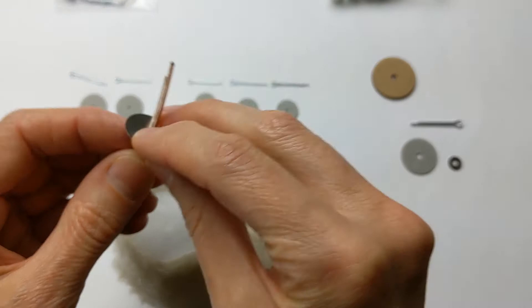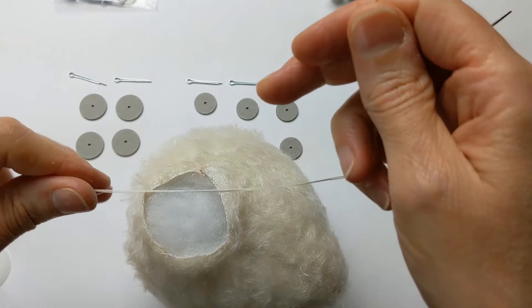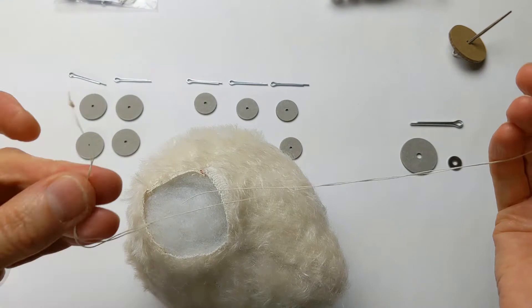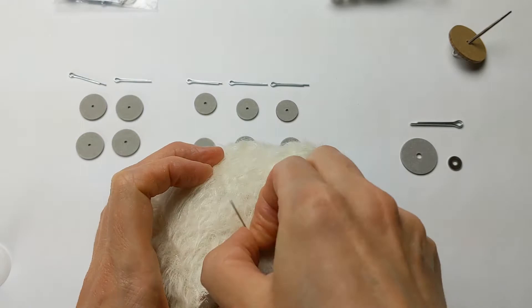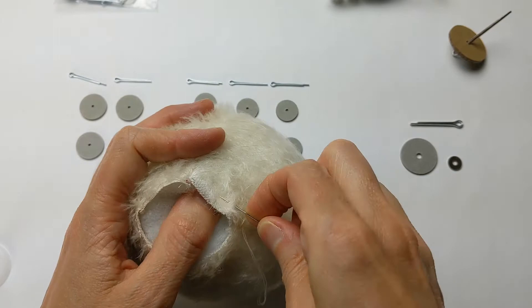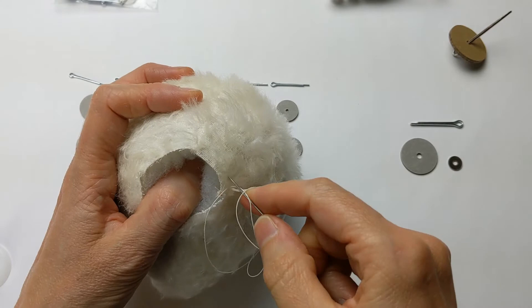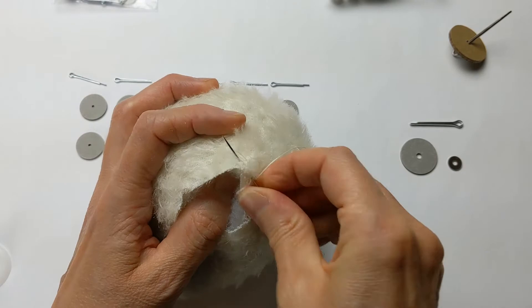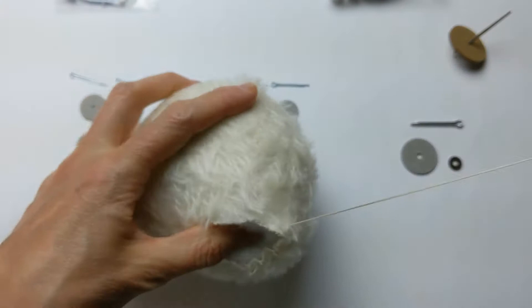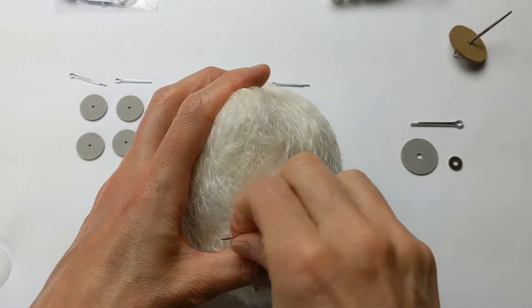To secure the joint, take some upholstery thread — any thread that when you pull on it does not break. I've doubled it and made a knot on the end. Simply go into the head area where the neck is, do a little backstitch with a little loop to lock it in place, then do a running stitch around the bottom of the neck edge. Once you go all the way around, about a quarter inch in from the bottom of the neck edge, you can pull this tight and gather it around the neck joint.